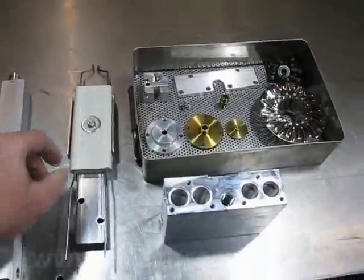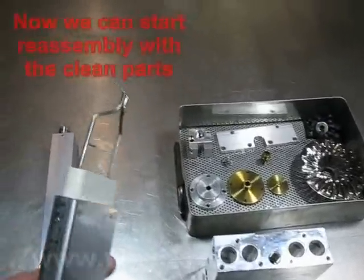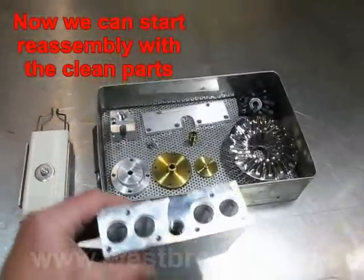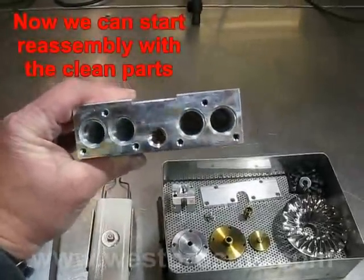Be sure all preheater parts are cleaned back to bare metal, leaving no carbon deposits behind. Carbon deposits can break loose and clog the oil spray nozzle.